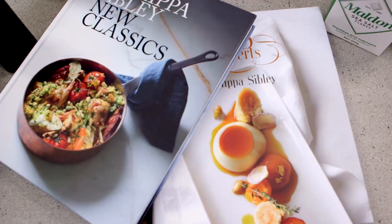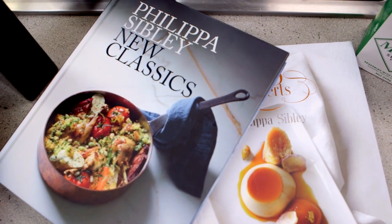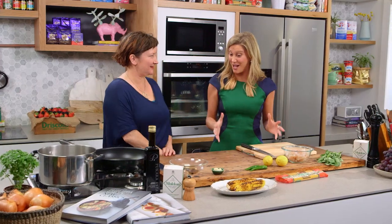Joining me today is Philippa Sibley, a very famous Melbourne chef and one of my favourite authors too. I own your book, New Classic — that is a sensational book. I love it so much that I'm like I need you to do this pasta for me.